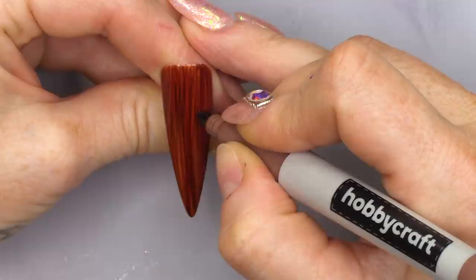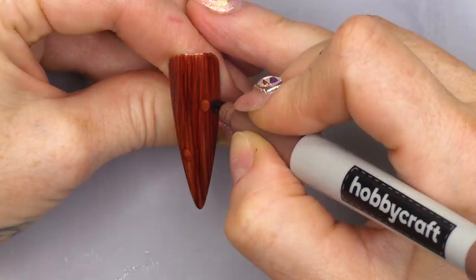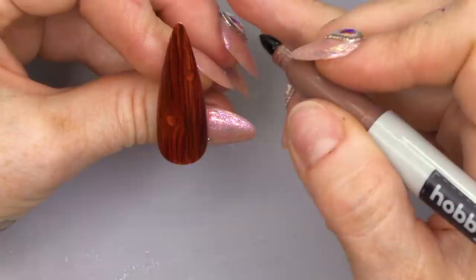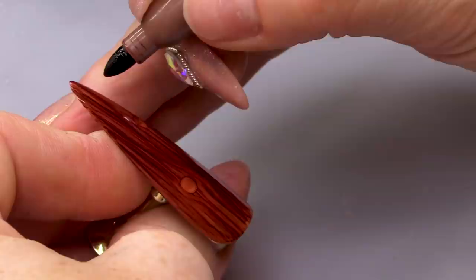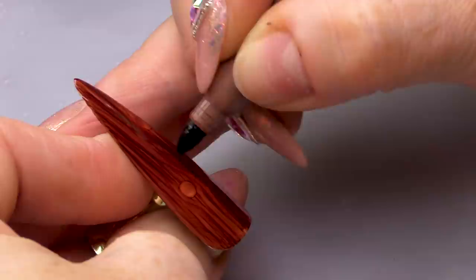We want some little knots, don't we? Because we like wood with little knots. I'm gonna do some little circles where I want the knots to be — there and there. And then I'm gonna pull down and dodge the knot. It's like a little game — dodge the knot! Because the wood opens out where the knots are. My daughter's got some handstand canes made out of wood and they have the most beautiful knots in them.